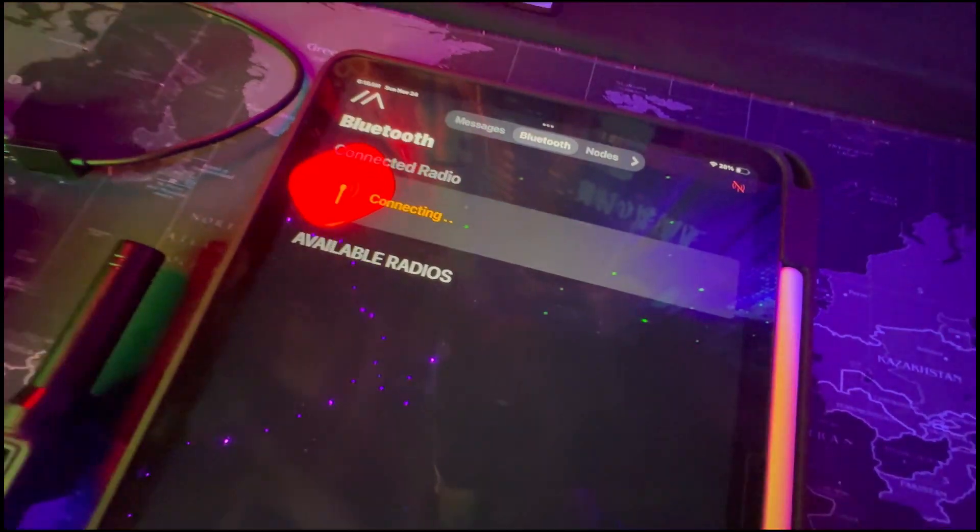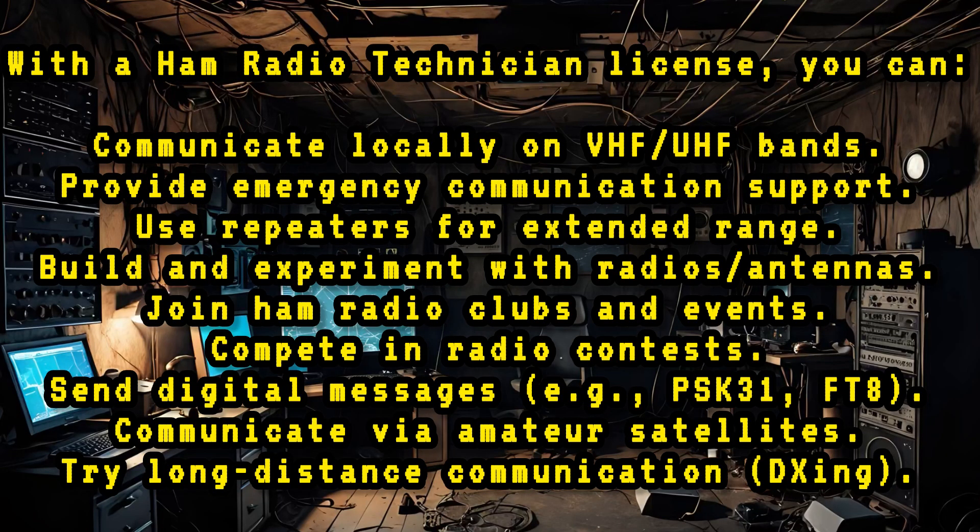So what exactly is a technician license? It's the first step to getting into the world of ham radio. With this license, I'll be able to communicate on local VHF and UHF frequencies, perfect for staying in touch with others in emergency situations, especially when cell networks go down. Plus, I'll have some limited HF access for long-range communication as well.